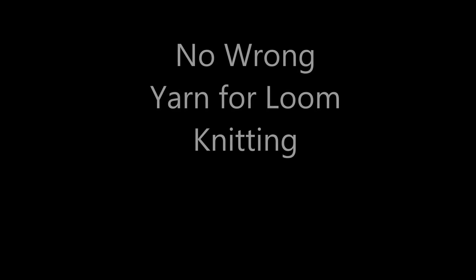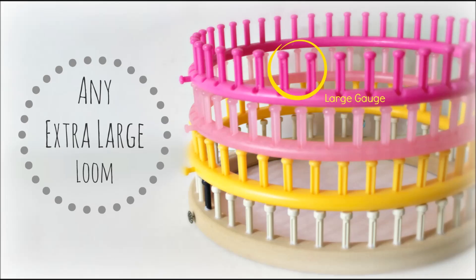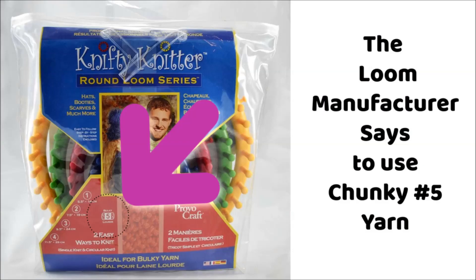In my opinion there is no wrong yarn for loom knitting. Let's take for example the large gauge loom — and large gauge doesn't mean the size of the loom or the peg count or the size of the base. It's actually the space between the middle of one peg and the next. Taking this one into consideration, this manufacturer says you should use a number five chunky yarn.